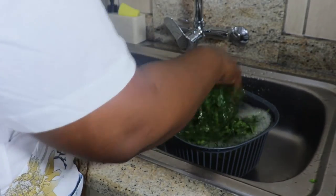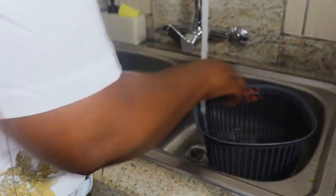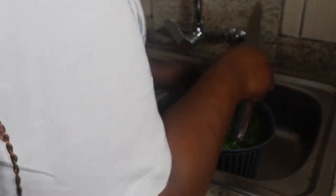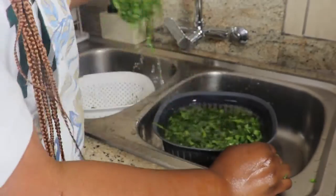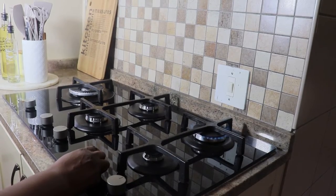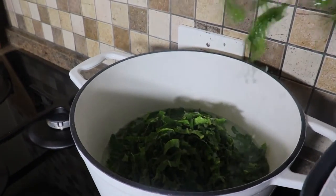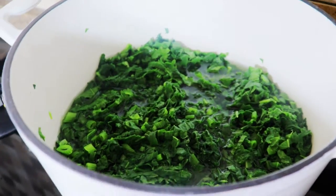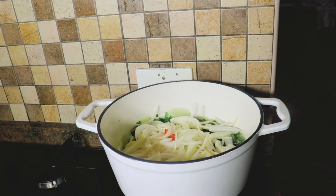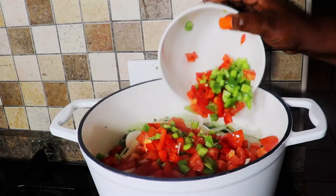Ces légumes viennent de mon jardin, donc il faut très bien les nettoyer et s'assurer d'avoir un très bon résultat. La prochaine étape est de préparer nos légumes : on va faire bouillir de l'eau avec du sel dans une casserole, puis on va mettre nos légumes. Après quelques minutes, on va ajouter les aubergines, les oignons, la tomate, nos poivrons, et enfin les arachides avec de l'huile. On va laisser encore bouillir pendant quelques minutes.